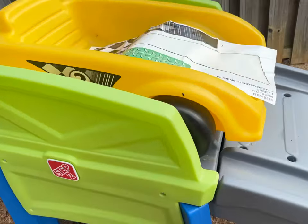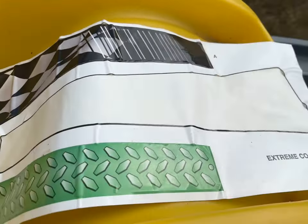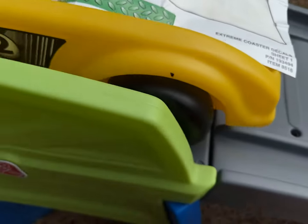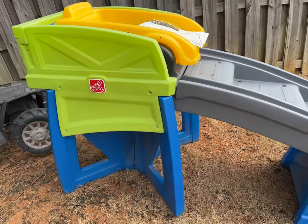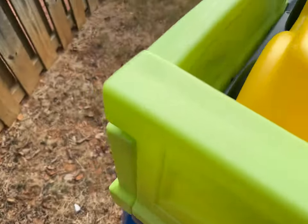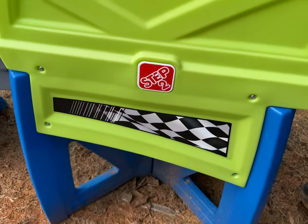Just in case anybody had any questions about where the decal stickers for the Step 2 Extreme Roller Coaster go: decal B will go on the left side, as you can see.